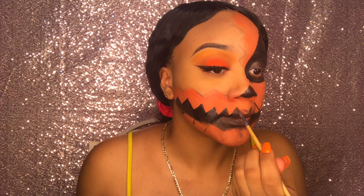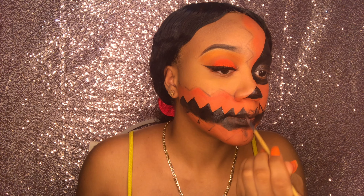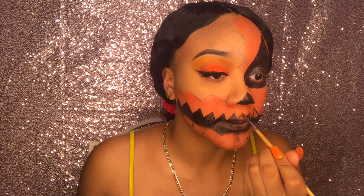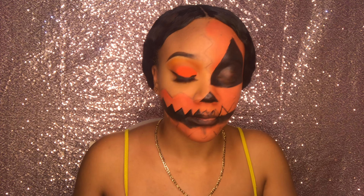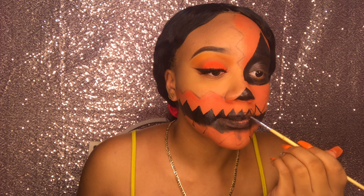Now I'm taking that small detail brush again to add more detail on the teeth, because the big brush couldn't get into the crevices. This brush comes in handy because it's just refining the edges.